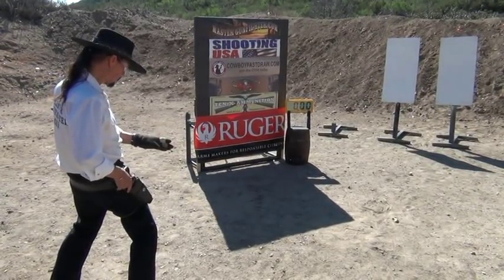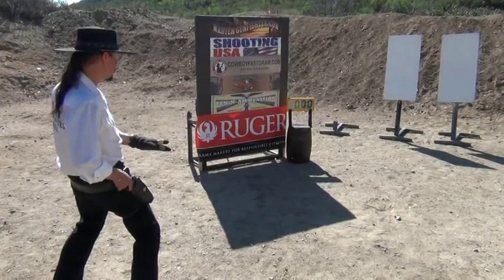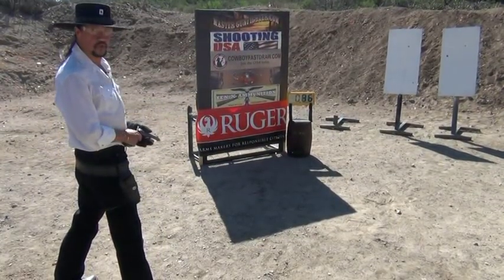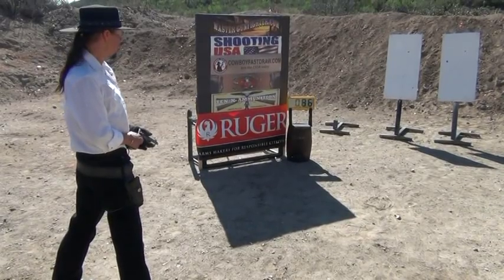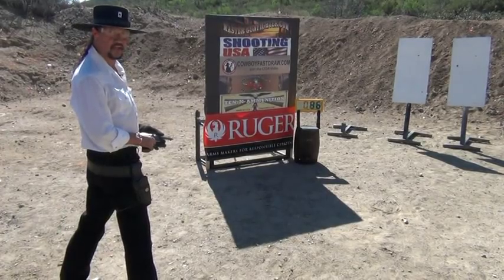Okay. Standby, ready. There we have two doubles — four hits in 0.8600 of a second with a single action revolver. Not a bad shot. Thank you.